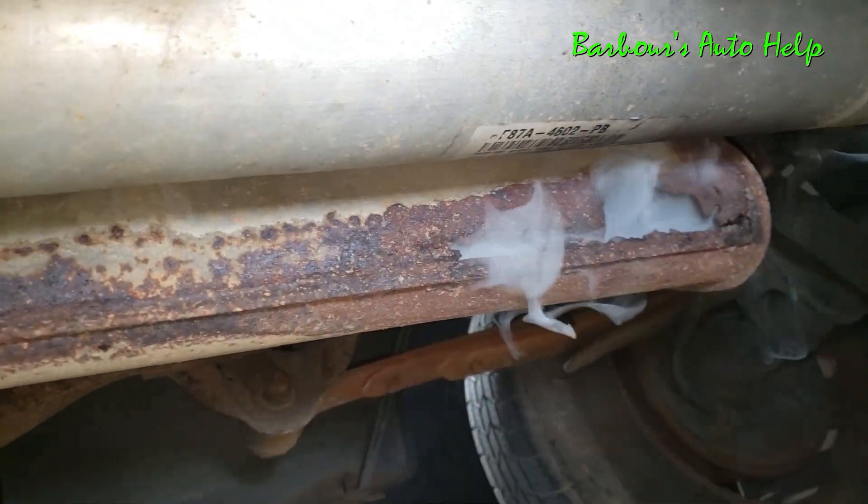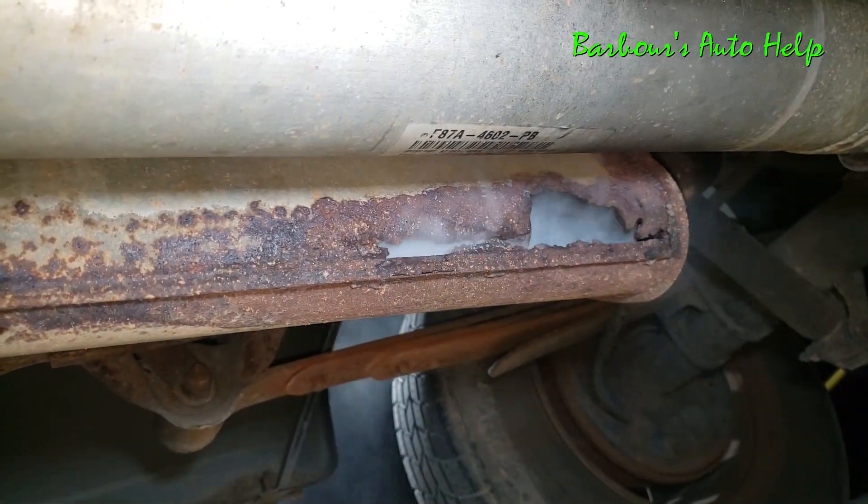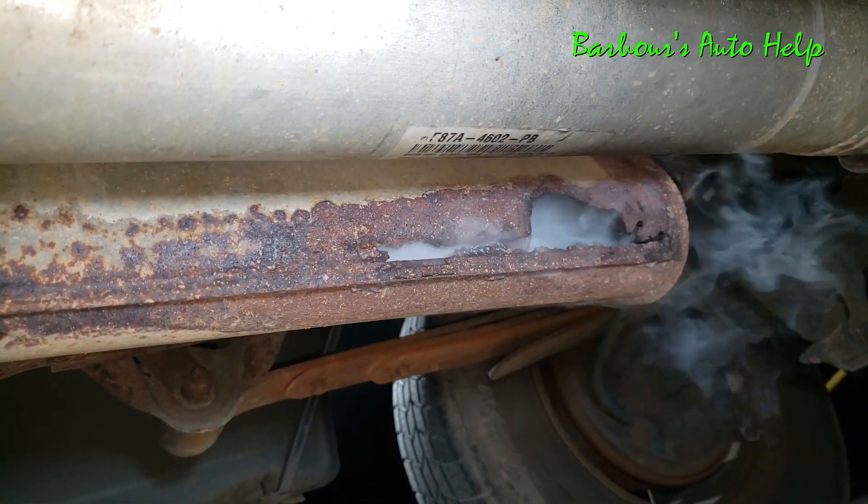In my opinion, this is the best way to find an exhaust leak. It's extremely easy, quick, and very accurate.